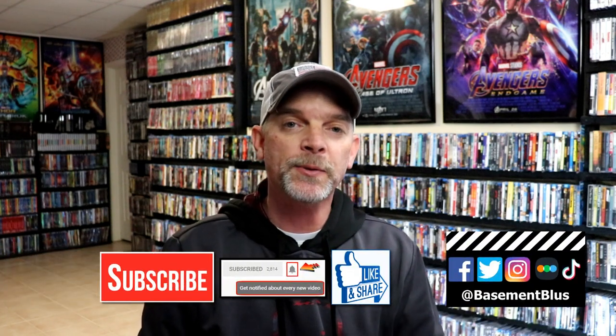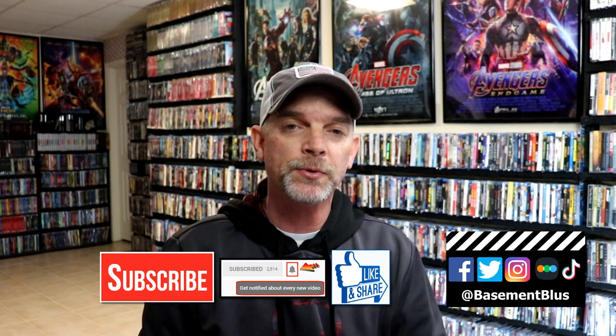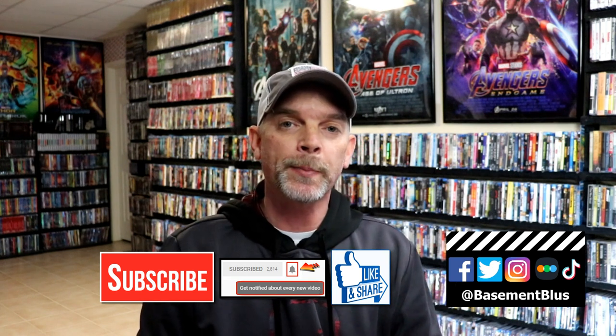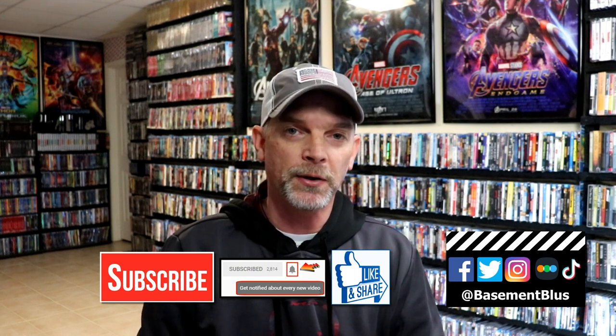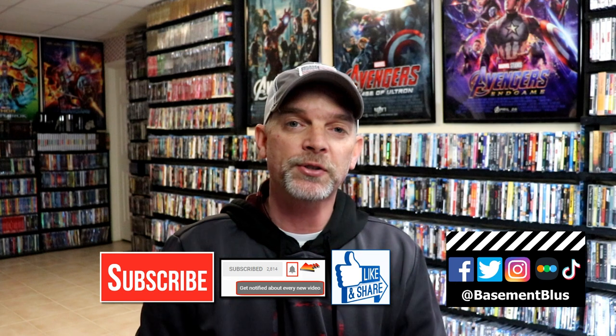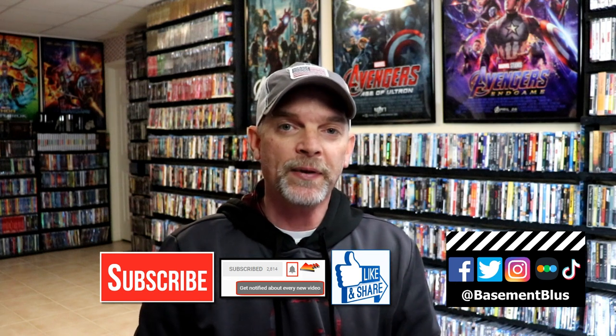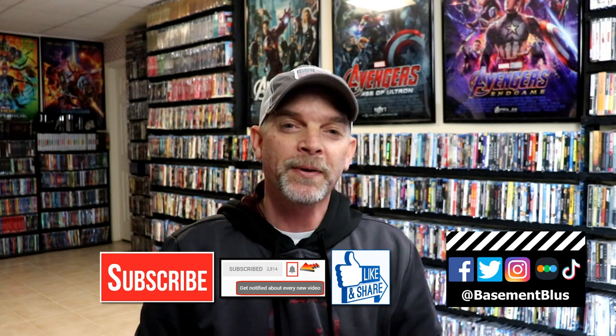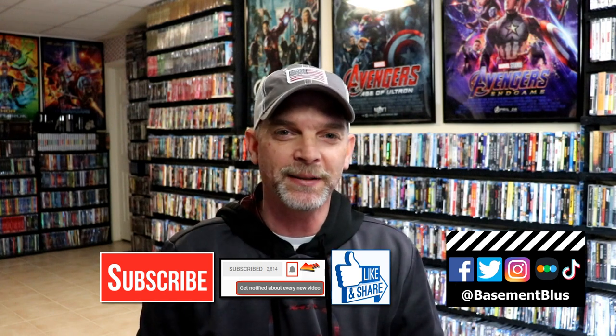If you like what you saw here today, please give it a thumbs up and share the video. If you haven't subscribed to my channel, I'd really appreciate it if you would subscribe. If you do subscribe, please remember to hit that notification bell so that you can be notified every time I upload a new video. If you haven't found me on my social media accounts, I'm on Facebook, Twitter, Instagram, and on TikTok. And if you'd like to find out what I've been watching, you can find me over on Letterboxd — I do have links below. But thanks again for watching, and we will see you next time.